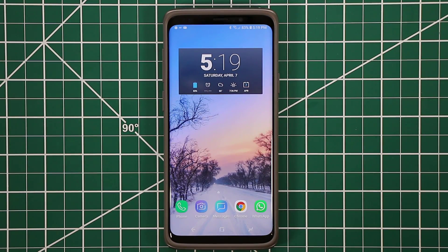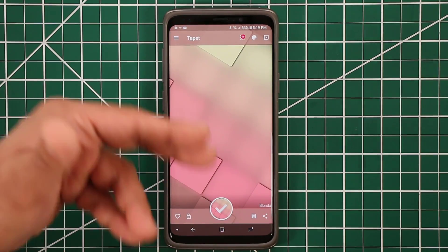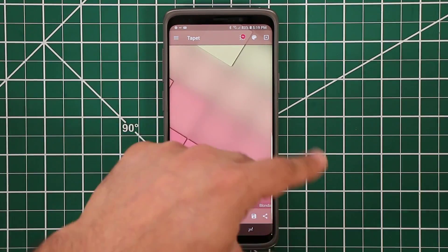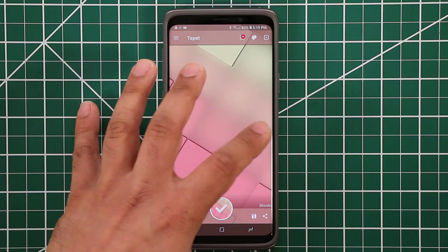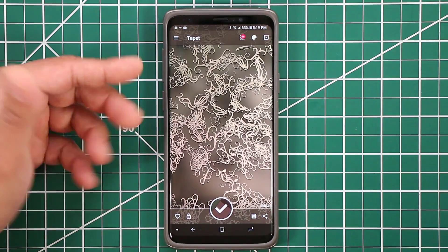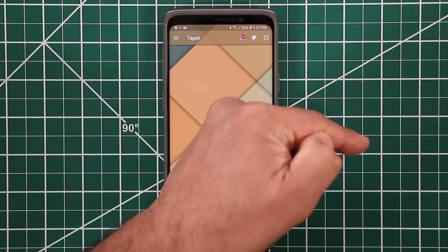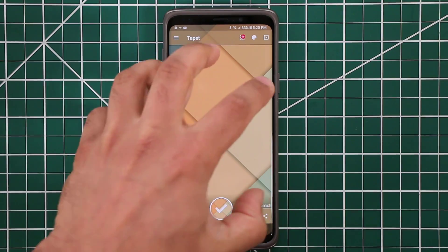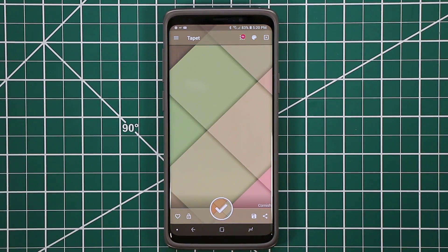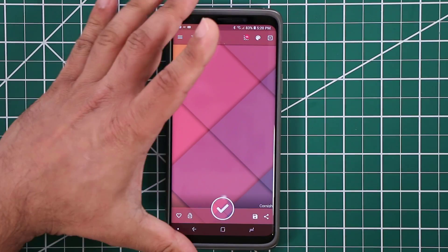One more app I really like is called the Tapeit app — it's a wallpaper generator app and it's free. It's almost like a magical little thing. All you do is swipe up and down and it generates wallpapers for you. If you swipe up, you get a new pattern; swipe down, you get another. If you swipe to the right, it changes the color but keeps the pattern — so you get different color combinations with the same pattern. You can keep doing that and it generates all kinds of different colors.